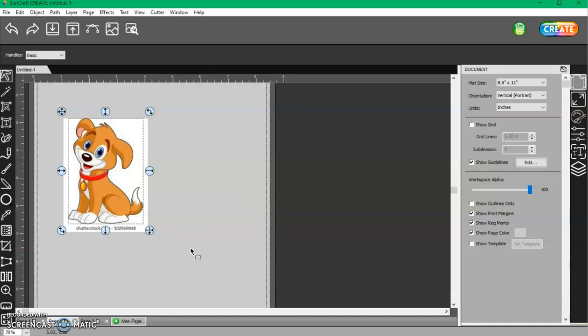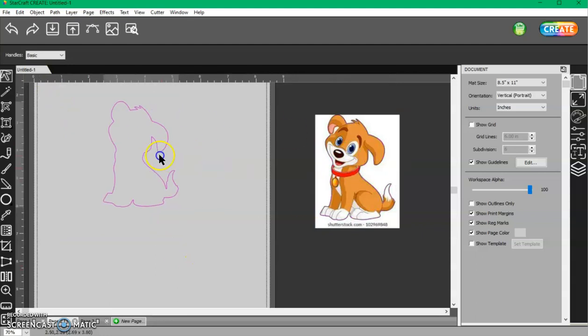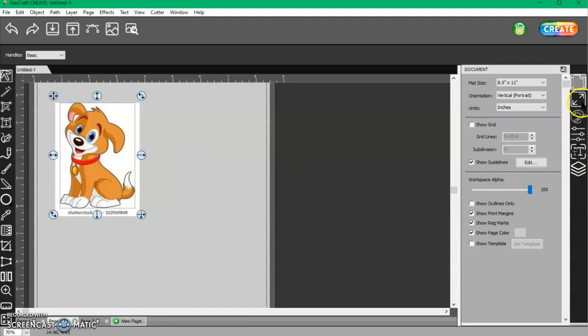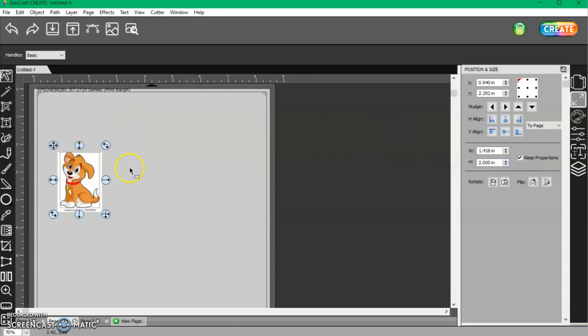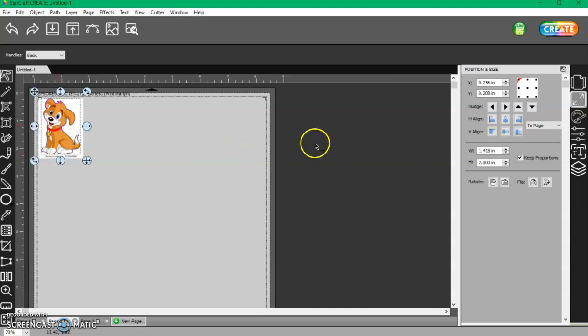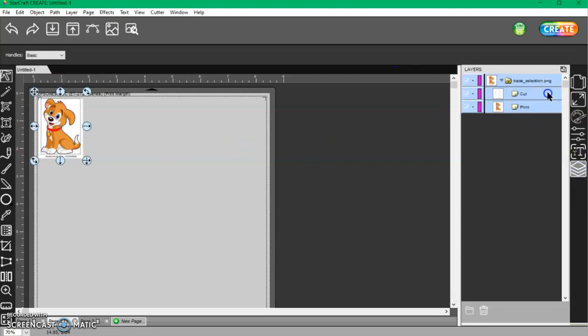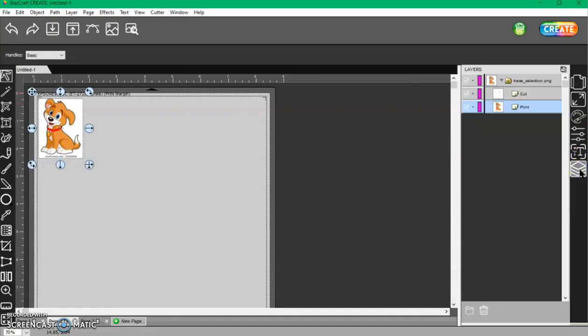The Trace puts the image with the trace line around the dog on top of the old one, so you need to get rid of that old one. Then size this to the size you want — I'll do two inches high — and bring it up to the work area. Check your layers: I have a cut layer set to Cut Only and a print layer set to Print Only. That means it is flattened — you have a cut layer and a print layer. It's flattened, basically.